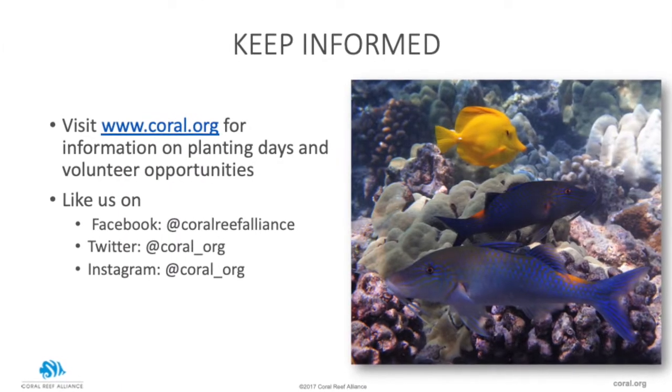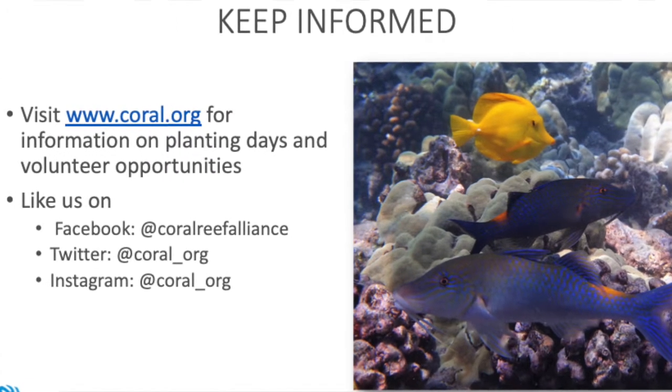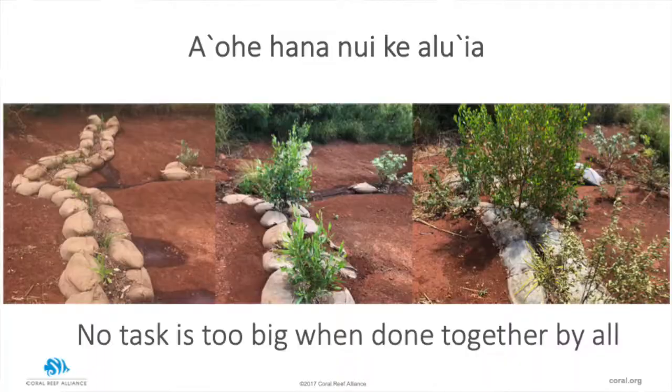We look forward to when things start opening up. Please stay safe and healthy — your health is the number one priority. But once we do start opening up, we are really looking forward to having our in-field volunteer planting days, so look out for that. Also don't forget to like or follow us on Facebook, Instagram, and Twitter at Coral Reef Alliance. You can also share your plants and how they've been doing. Stay safe, and stay tuned for more videos — we'd like to share the progress of our site. Thank you again so much. This is just one way that we can show that working together makes a huge impact when we're trying to save our coral reefs. Aloha.